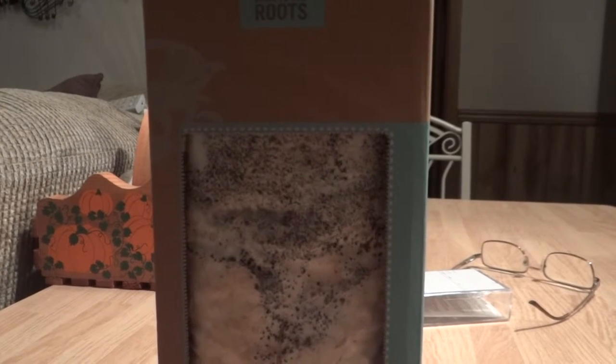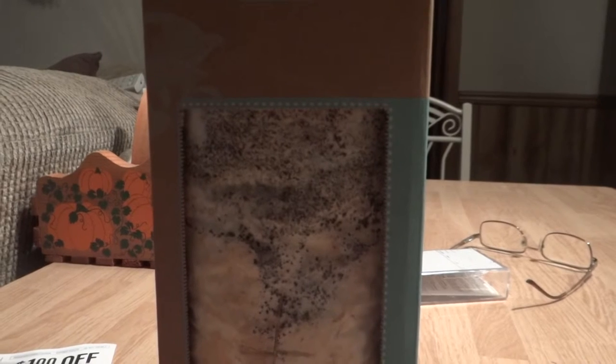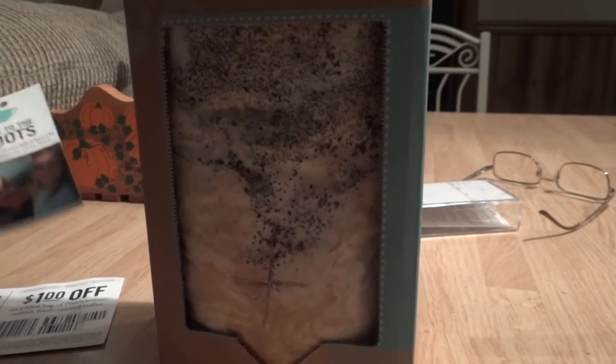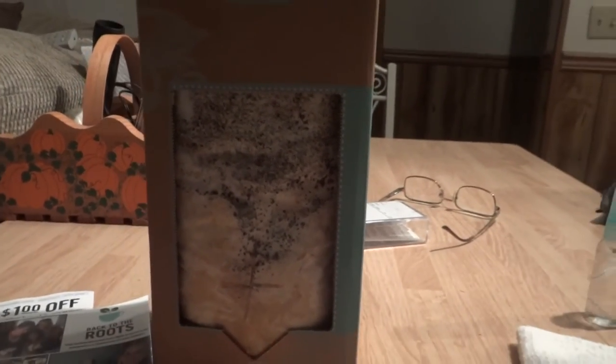Oh, I know — I can use the mushrooms for Thanksgiving in my stuffing! Oh wait, kids don't like mushrooms, so I'll put them in my own. Have a great day, hope you liked our little gardening post. Should be a lot of fun — I'll see you in 10 days. Bye!